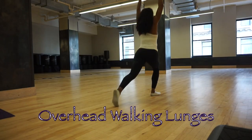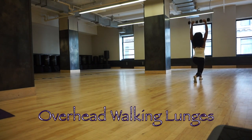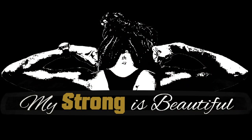Perform this circuit three times straight through with no break between exercises and at least one minute between each circuit, stretch, and you've got your 20 minutes in. Thank you guys for watching — make sure you connect with me on social media, share, like, and subscribe for more content. I'm strong, I am beautiful, and my strong is beautiful. Talk to you guys later!